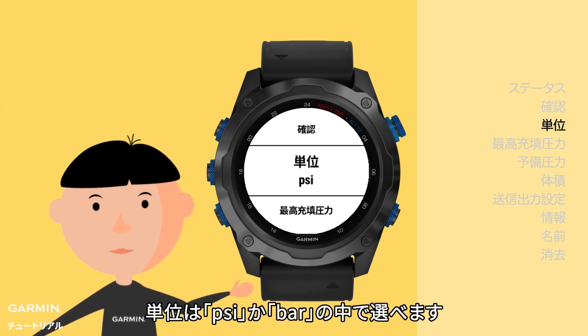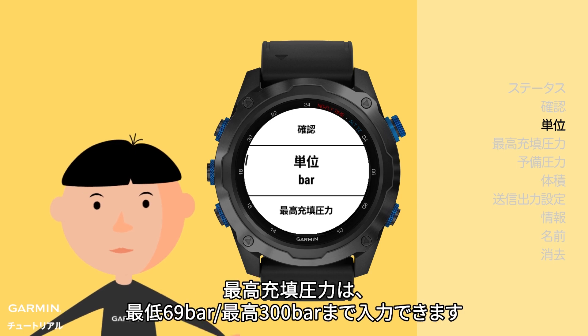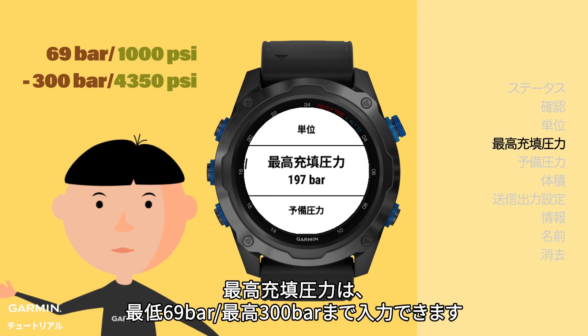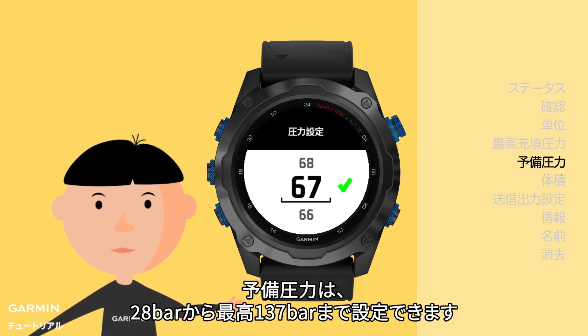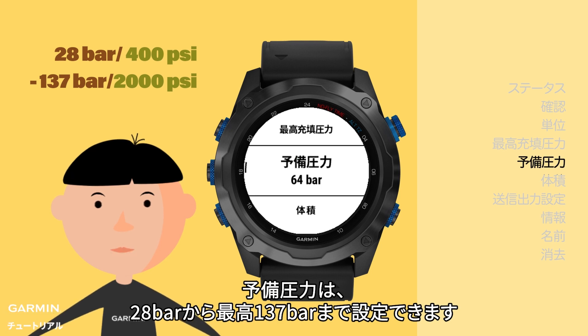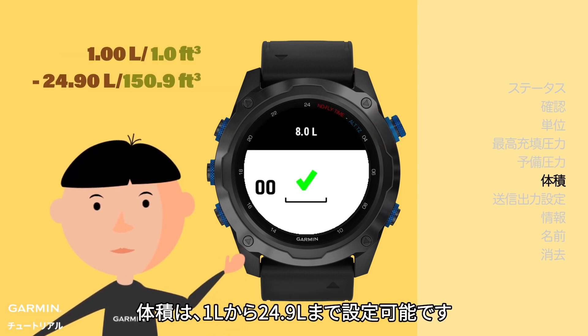You can choose one of two pressure units to show on your watch: either PSI or bar. For working pressure, you can enter a value between 69 bar and 300 bar. For reserved pressure, you can enter between 28 bar and 137 bar. For volume, you can set up between 1 liter to 24.9 liters.